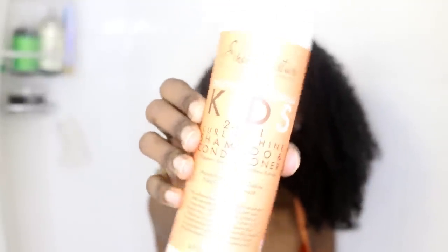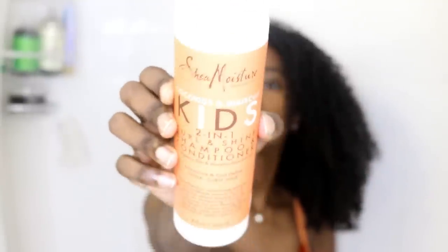I've seen this challenge go around in the makeup community, so I figured why not try it with my curly hair. When I went to Sally's, they didn't really have any good sulfate-free shampoo and conditioners in stock, so I had to stick with the Coconut & Hibiscus 2-in-1 shampoo and conditioner from their kids line. I'm not a huge fan of how the Coconut & Hibiscus line smells, but I figured I would just put up with it for the sake of this video.